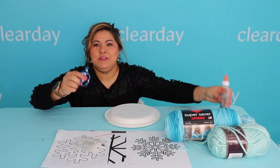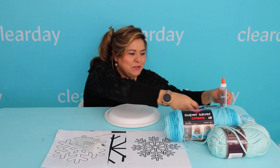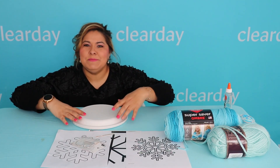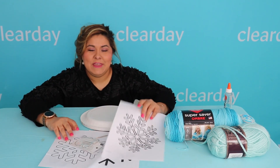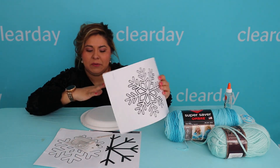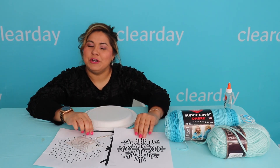Lastly, you'll need scissors and glue. What we're doing here is sewing — we're going to sew these shapes into our plate, so it's kind of like an embroidery.